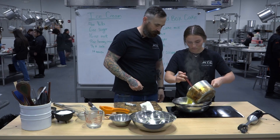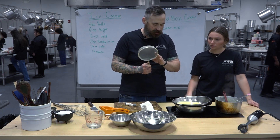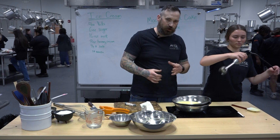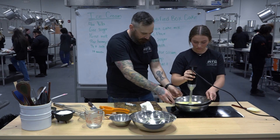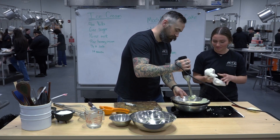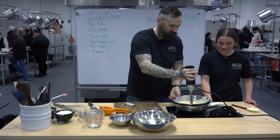Go ahead and pour it right in there. I do have a strainer — if you overcooked it a little and have a couple bits of egg, you can pass it through a fine mesh sieve, but ours looked fine. We're just going to blend this on high — it's going to start melting that cream cheese. You could use a stand-up blender as well, just be careful with hot liquids because it'll force the lid off. Hit high and just move it around. Start on the side — it'll pull the cream cheese over into the mixture as you blend.